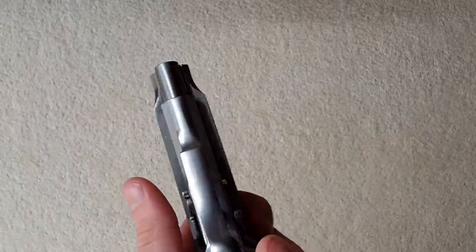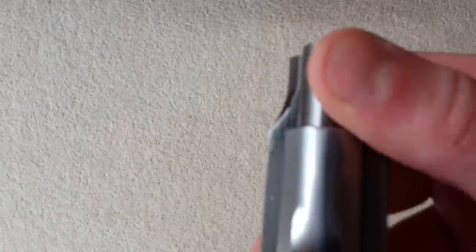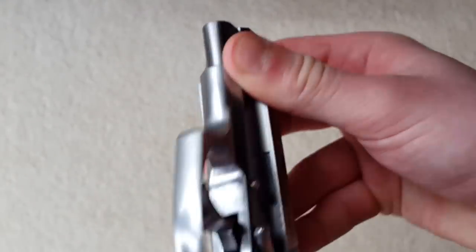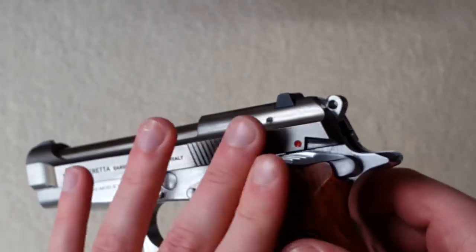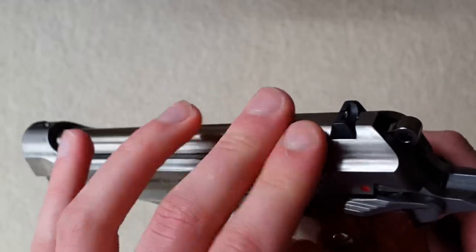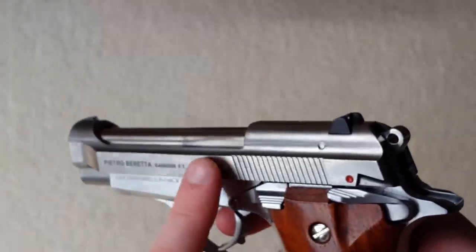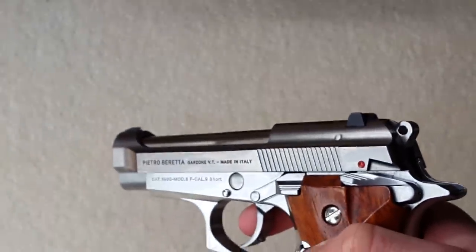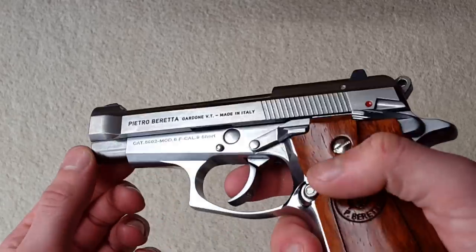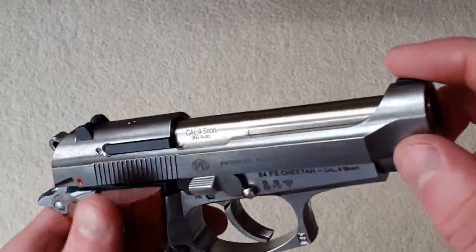Other than those issues, I'm very happy. The overall quality of the casting is excellent — it's even got marks indicating a little bit of milling. It does pick up fingermarks quite easily, especially on the slide, which has a different coating. That's just what you have to expect with a nickel-plated gun.